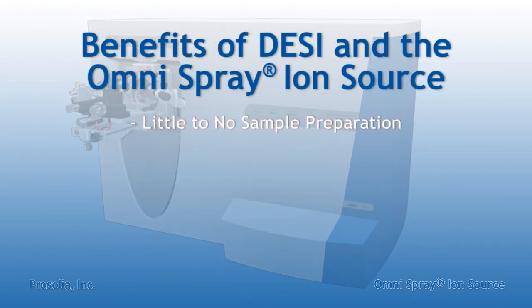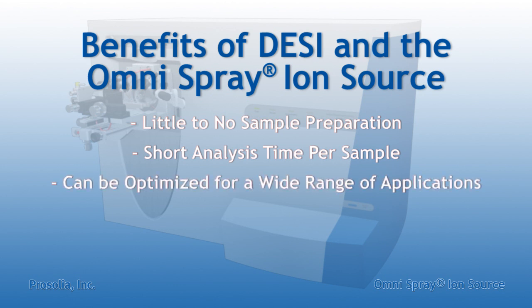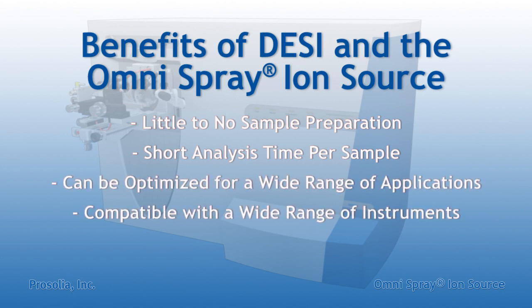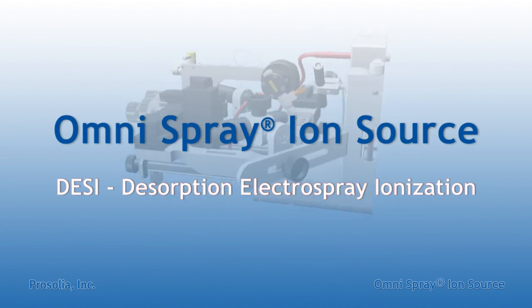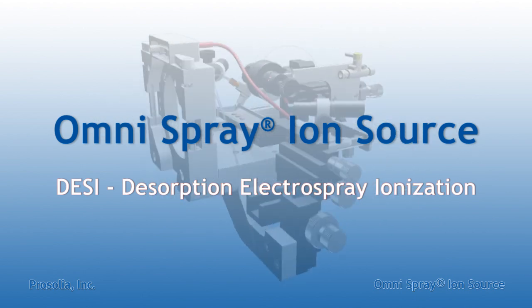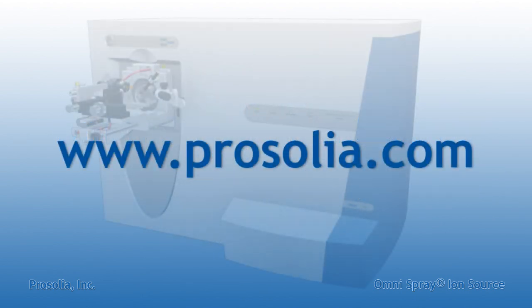In all, it is easy to see the versatility of DESI as a simple, sensitive, and gentle ambient ionization method, making it a true revolutionary breakthrough in chemical surface analysis. It is the Omnispray Ion Source that brings the power of DESI to your laboratory. To learn more about Prosolia, Omnispray Ion Sources, and DESI, please visit our website or contact us directly.